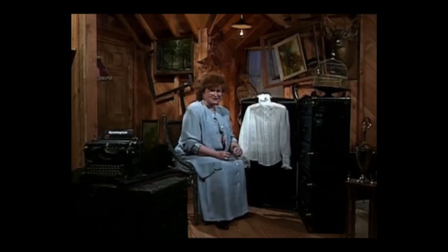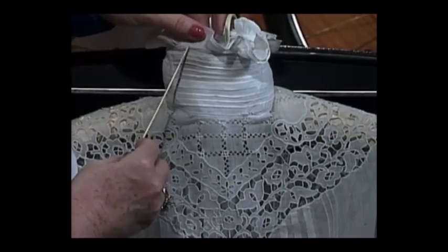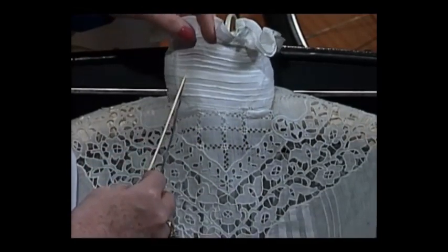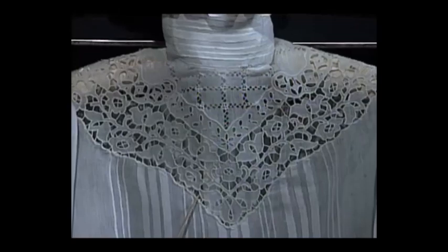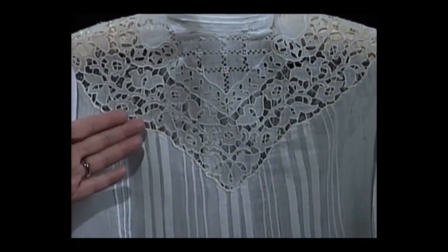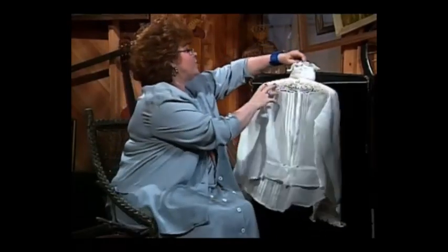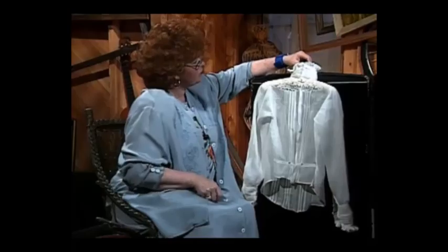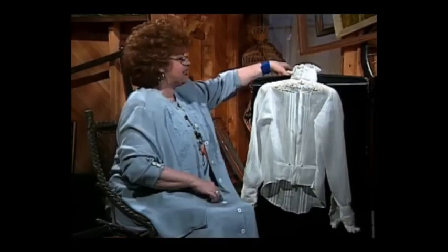This magnificent blouse has the cutwork done all by hand. Look at this wonderful high collar — ladies, I'm kind of glad we don't have to wear collars that high, but isn't it pretty? Then coming down there is the beautiful hand cutwork that somebody spent hours and hours doing. On down the blouse it's quite pretty too with simply folded tucks — narrow tucks and a little bit wider. On the back of the blouse there is more of this wonderful cutwork. They took it all the way around to meet in the back, with little hidden buttons, a hidden placket, and the pretty tucks that go all the way down the back.